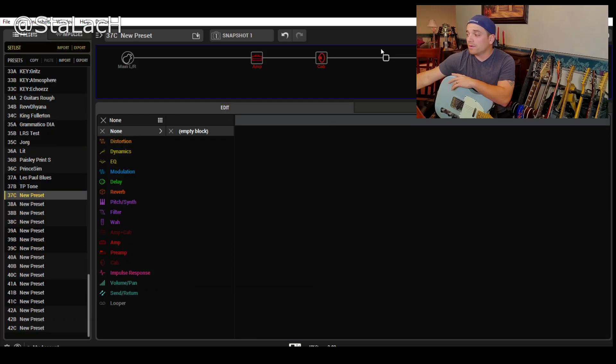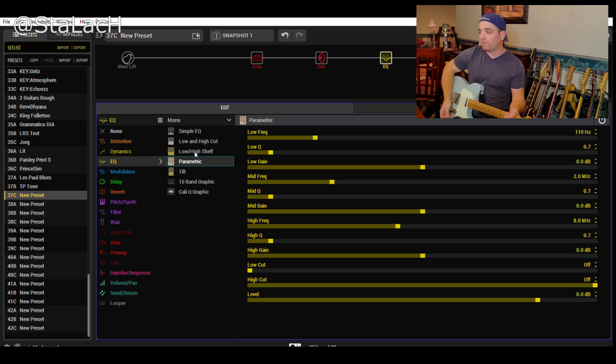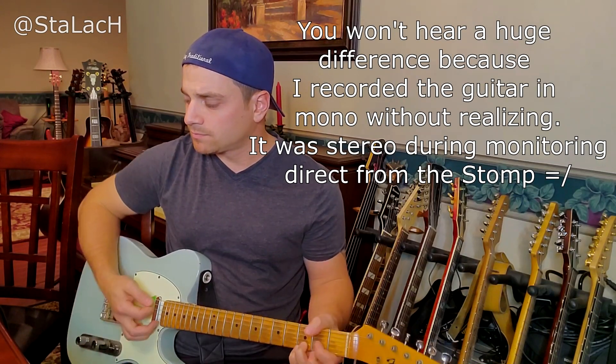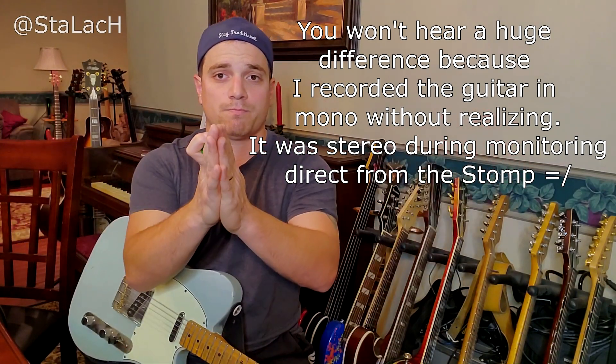You'll notice there's something weird. If you're listening in stereo, especially when the Helix does this, it makes these a stereo thing where you're hearing them differently in your different ears. So what I always like to do is go over to an EQ - I've been liking the parametric EQ block. Now before I even do anything, let's hear the difference. What the EQ does is that it sums it to mono and basically brings that sound together for you.